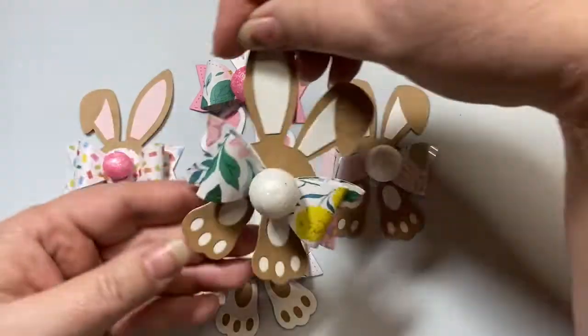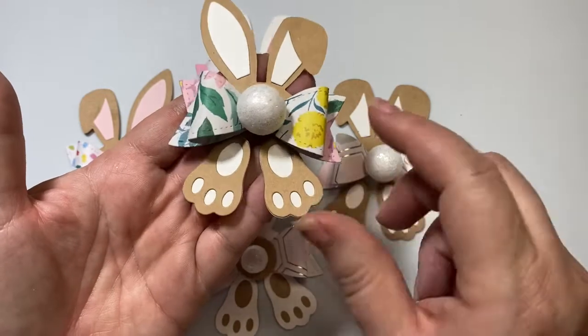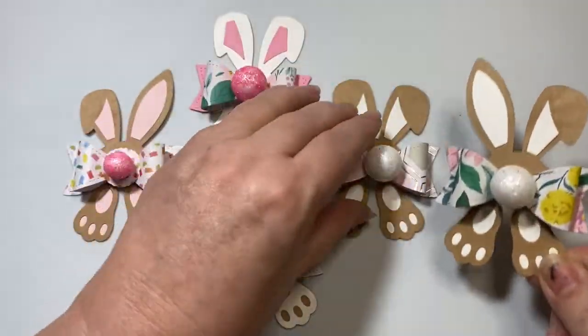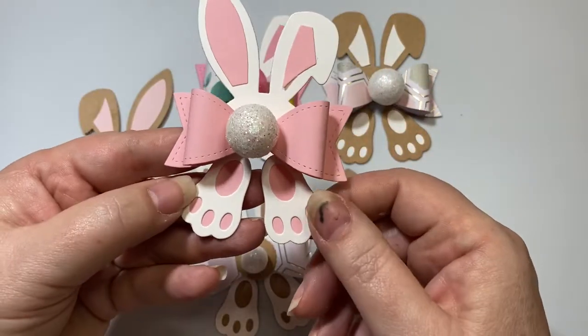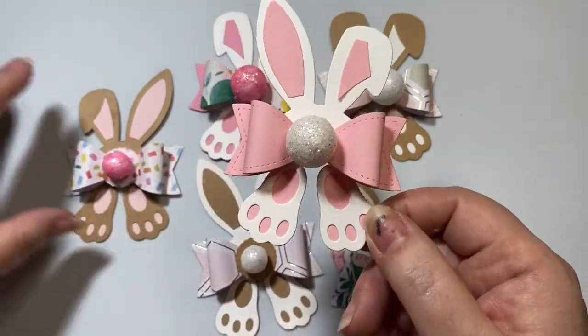I also made this little one — it's got that Maggie Holmes Garden Party paper with a bushier tail in chocolate. And then I have this sweet little white one done in solid white and pink with a little tail.